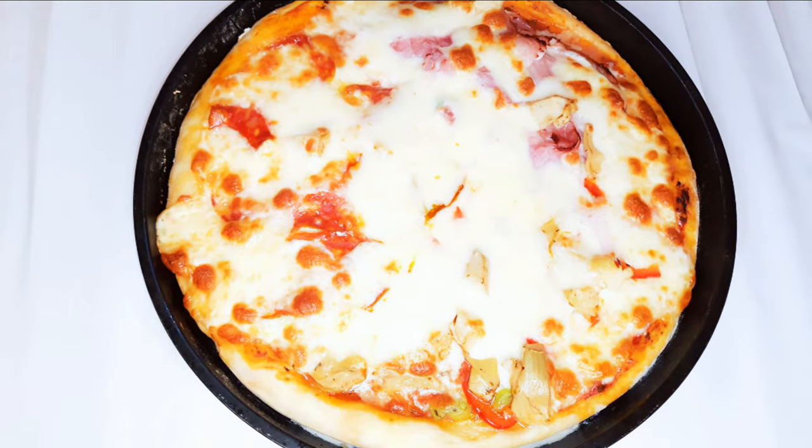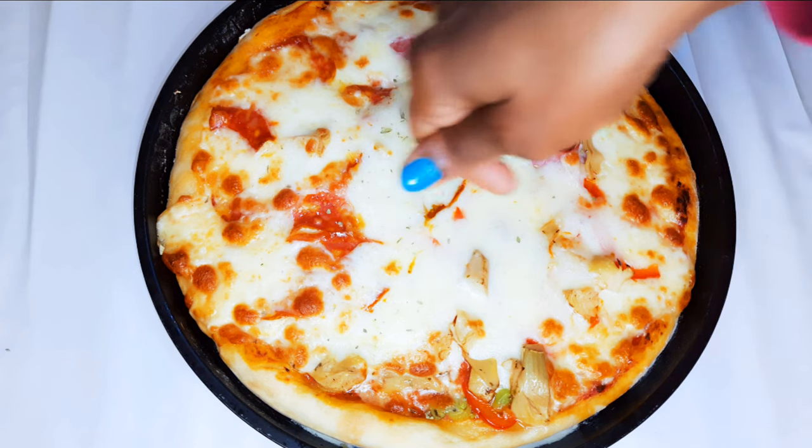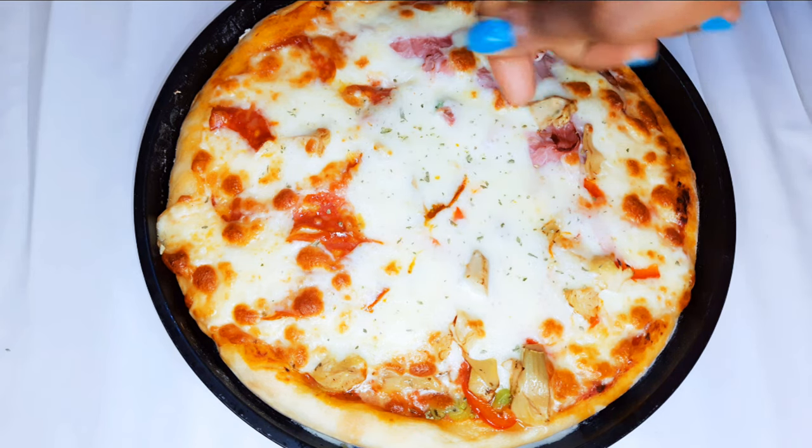And yes, here we are — our three-season pizza is ready! I'll come in with a little bit of oregano to give it that extra flavor.